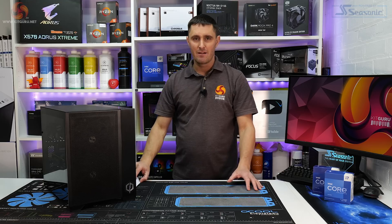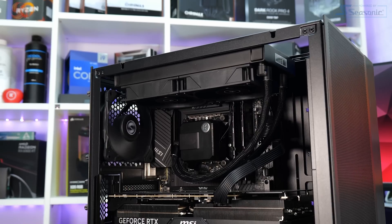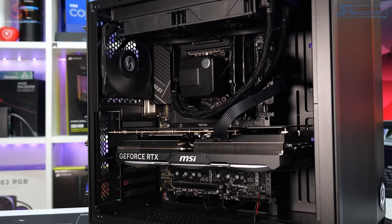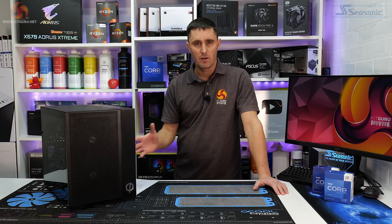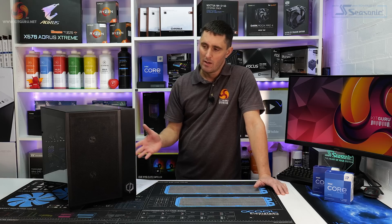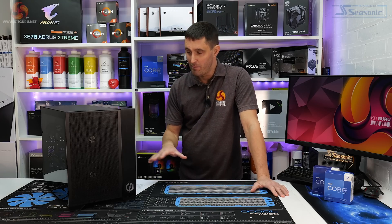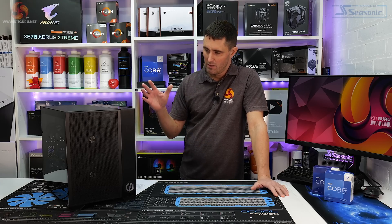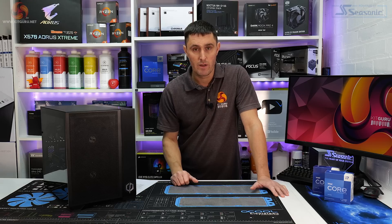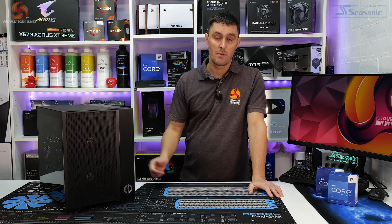That does sound like a lot of money, especially considering the cost of living these days with everything going up in price. However, we checked with other hardware vendors such as OCUK, Scan, Amazon and eBuyer, and to self-build this system with a similar spec you'd be looking at somewhere between £2,600 to £2,800. So even at the lowest price, parts individually are around £2,600. CyberPower is effectively charging you somewhere between £150 to £200 to build the system and install Windows, which sounds like reasonable value for money.